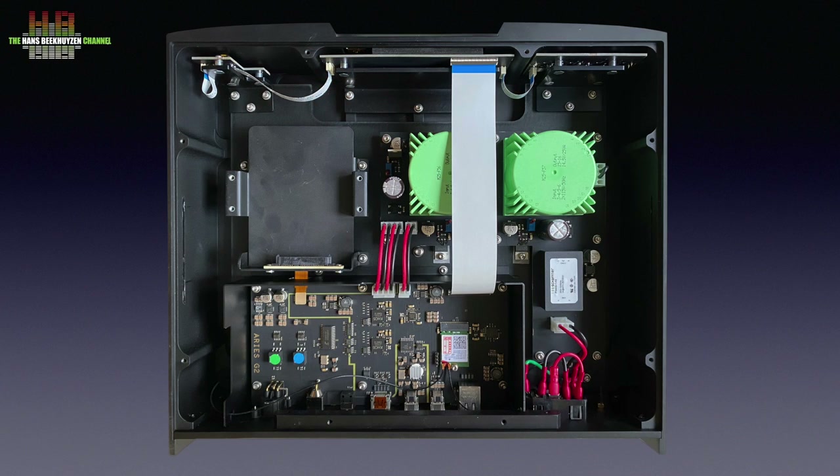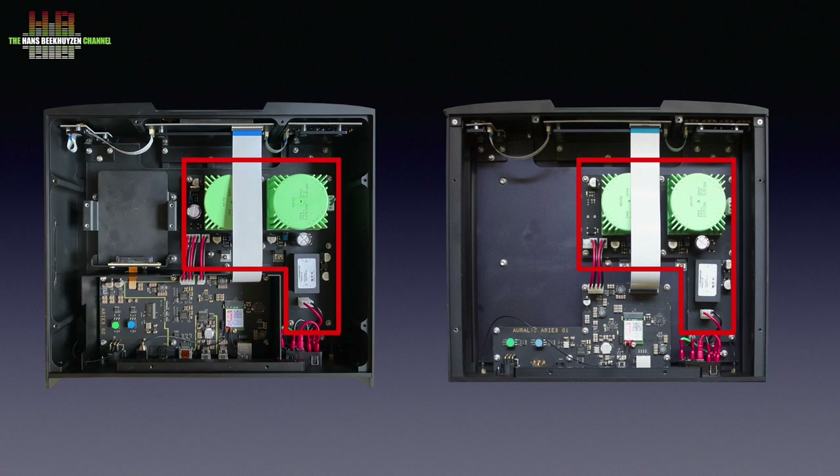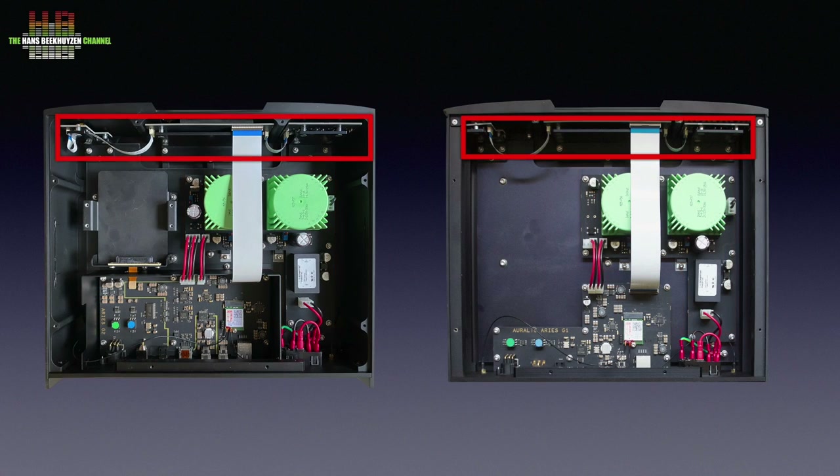The G2 housing is machined from an aluminium slab, like products from Acer and for instance the Apple MacBook Pro. This creates a very strong and stable housing that, together with the decoupling feet, reduces microphony in critical components like the crystal oscillators to a minimum. All components are mounted against the 9.7 mm thick top, so the cabinet needs to be opened from the bottom. The first thing I noticed was the primary power supply board, which looks identical to that of the G1, as do the PCBs holding the display and front controls.